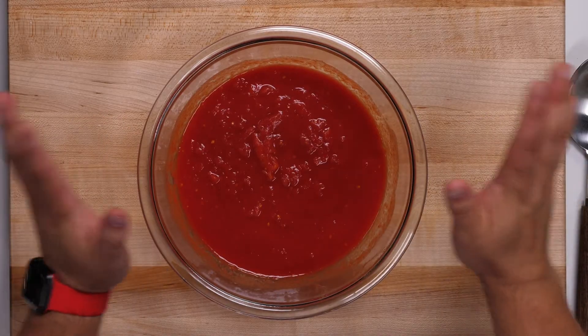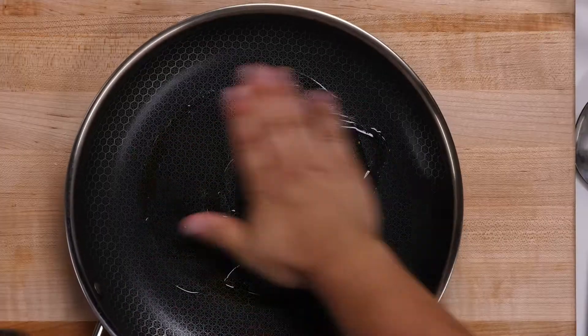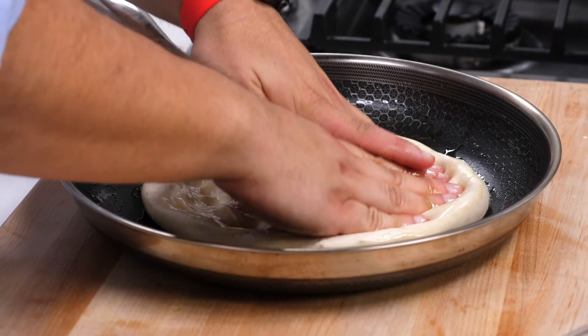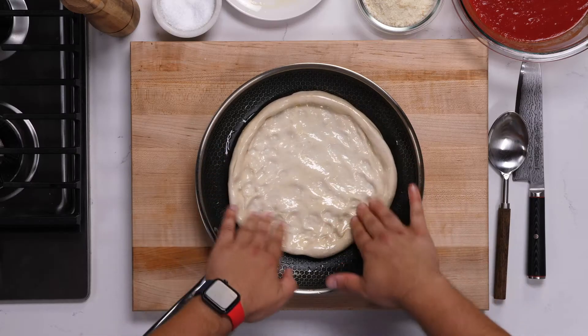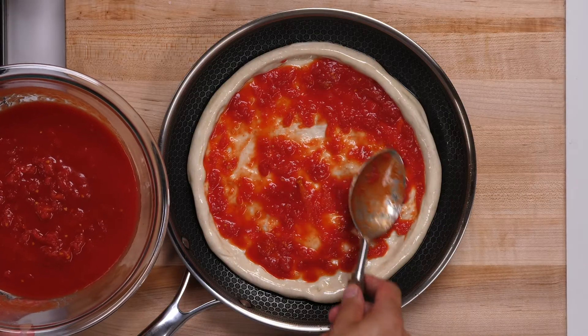Once you prep your tomato sauce, you can move it aside and start to build your pizza in the pan. Add a little bit of olive oil in your pan and just spread it around. Take your dough and push all the air to the side. Don't worry if you think there's not enough olive oil — this pan is non-stick, so your pizza is not going to get stuck on the bottom. Now we're going to add tomato sauce, and we are ready to cook our pizza.